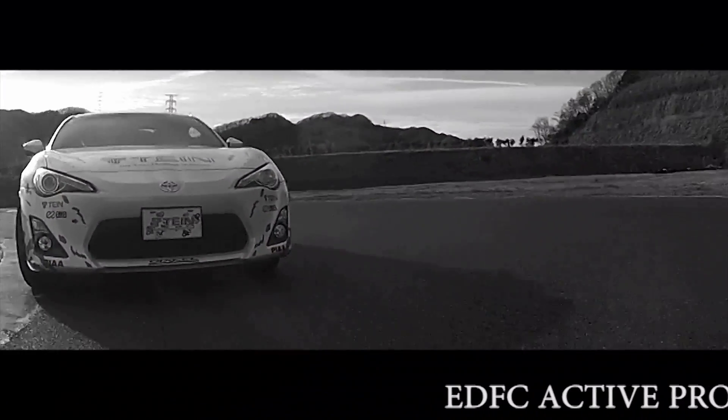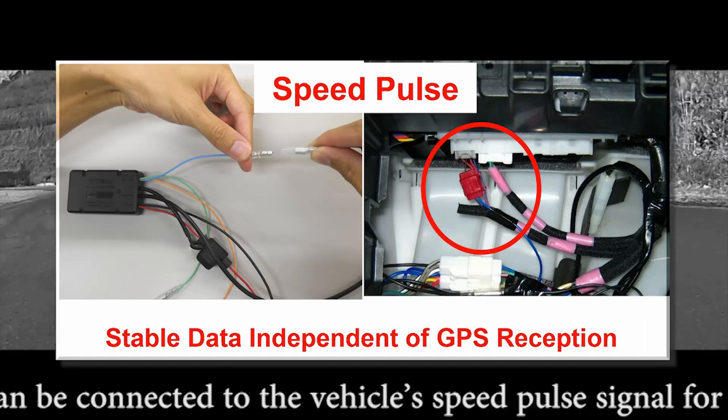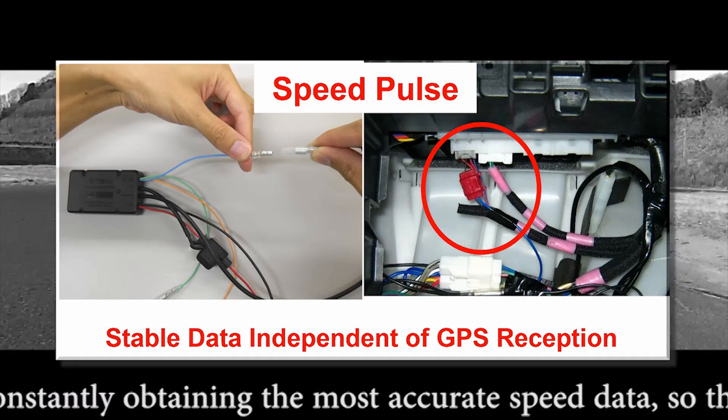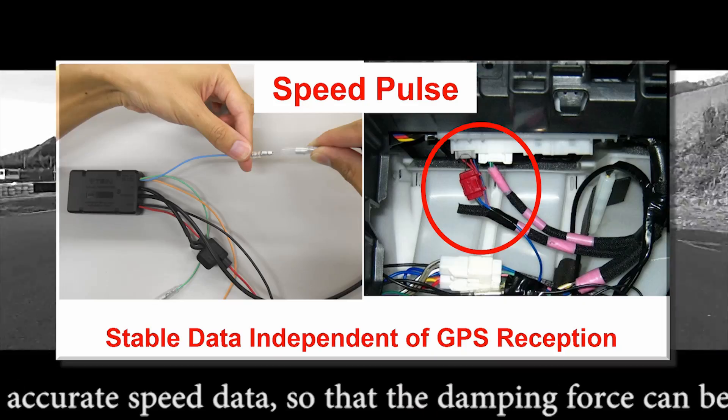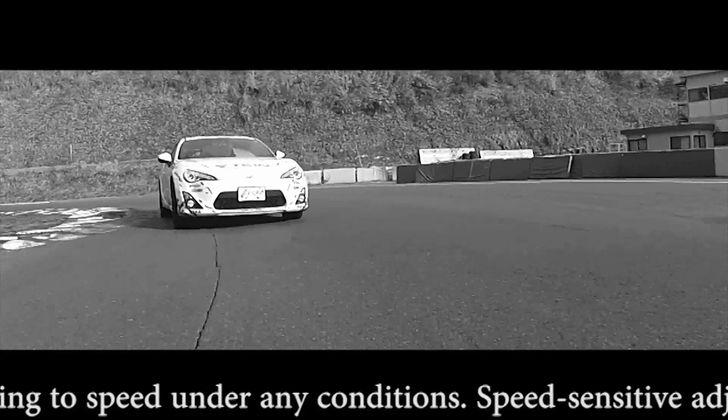EDFC Active Pro can be connected to the vehicle's speed pulse signal for constantly obtaining the most accurate speed data, so the damping force can be adjusted according to speed under any conditions.